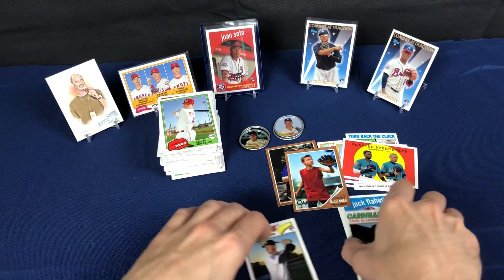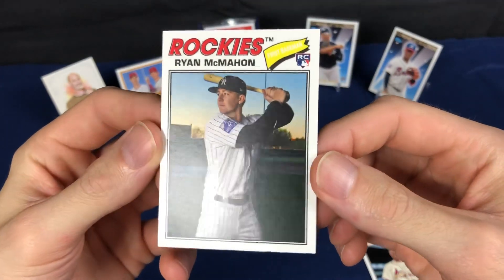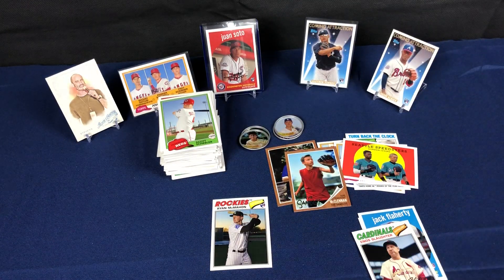But that's it — we got one pretty tough pull, big man, no auto. That's probably the hit out of both these blasters. Hey, they can't all be winners. Thank you so much for watching — please subscribe if you want to keep getting updates and more videos. I'm trying to do videos every week, at least every week. Thank you so much for watching, till next time.